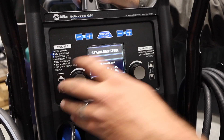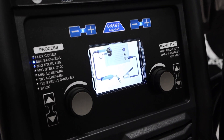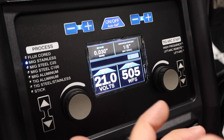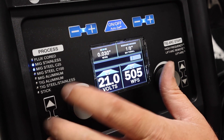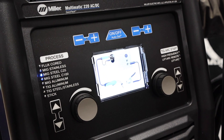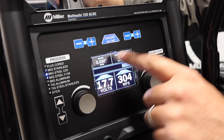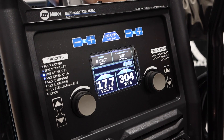MIG stainless steel recommends a Tri-Mix, and there's a couple other blends of gas you could run — you can ask your local gas distributor to see what they recommend. There again it gives you some good parameters to start out with depending on your wire size. We've got MIG steel C25, which is a 75/25 mix — that's what we're going to run today. I've got .030 wire in there. We'll turn on auto set, .030, we've got some eighth-inch material, so it's giving us 17.7 volts and 304 inches per minute. We'll give that a shot and see how it works.